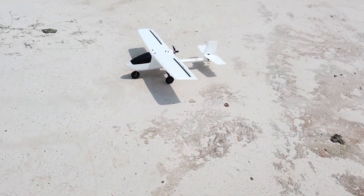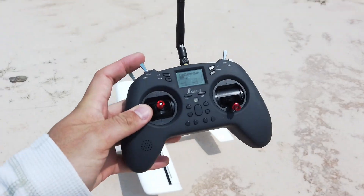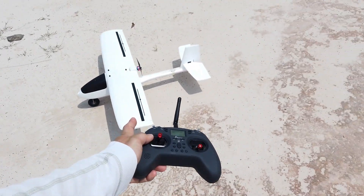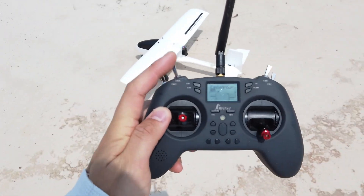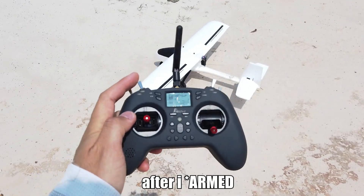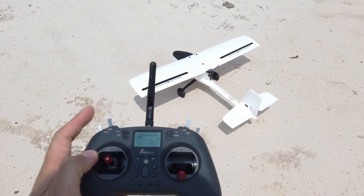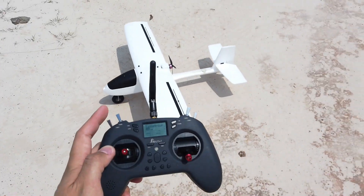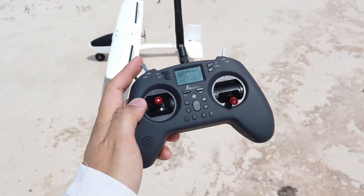I'm going to show you auto takeoff with a plane that has landing gear - takeoff from the ground. There's a switch that gives a warning. Currently the motor is disarmed, so when I press takeoff it won't work. But after I arm the motor, if I press takeoff it will just go off by itself. The issue is you won't need to shake the plane - it just goes off - so I added this warning because it's a bit dangerous.